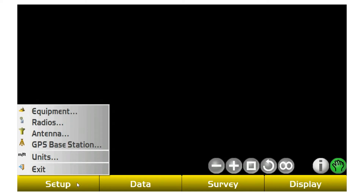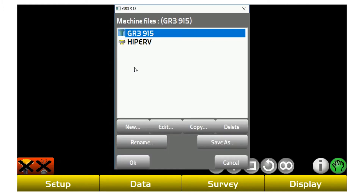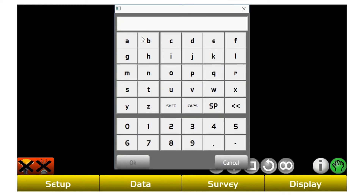From setup, this is where you actually build your equipment profile for whatever unit you're using as your rover or GPS receiver. For this one, we're going to set up our profile for our Hyper-V. It's actually going to be UHF radio type as well — keep that in mind.